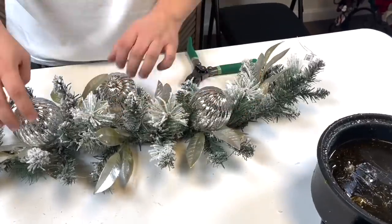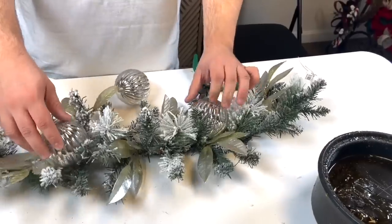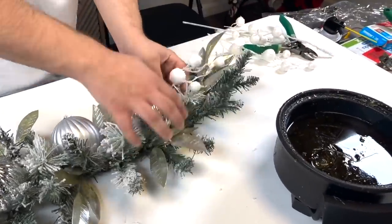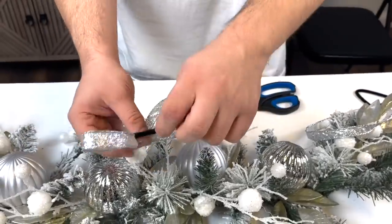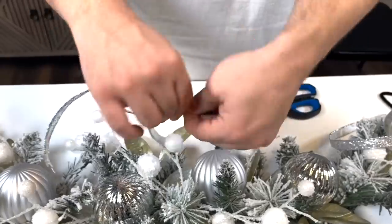Just start by placing three of these in and then poke them in, and we can start hot gluing these in place too. Now we just have this very narrow ribbon and then I'm going to take a little leftover piece of pipe cleaner and wrap it around.